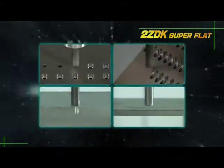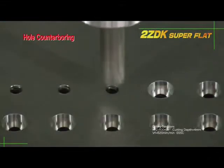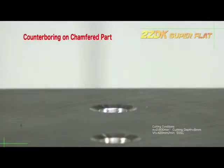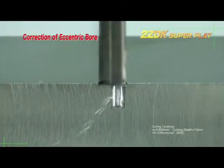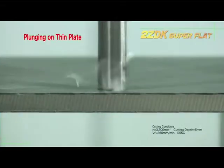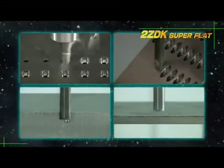Now for some demonstrations: hold counter boring, counter boring after chamfer, counter boring on an angled surface, hole expanding and offsetting, and plunging on thin plate. As you can see, the 2ZDK covers a wide range of applications.